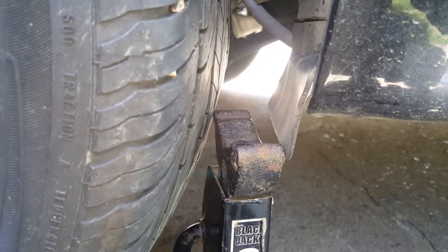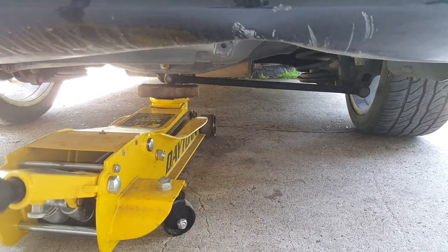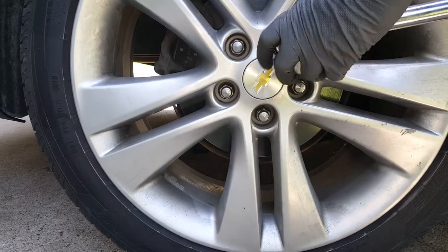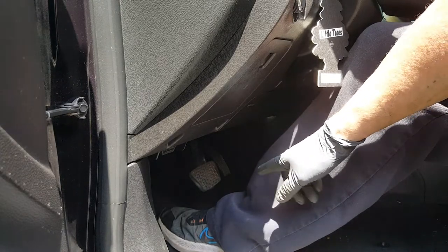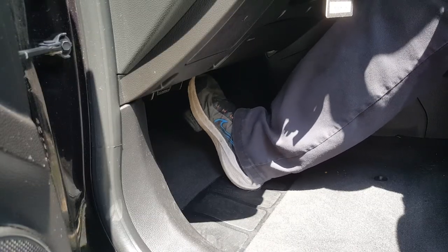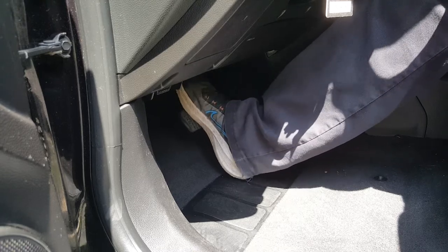Go ahead and get the jack stand out from under here and then torque these to a hundred foot pounds. Very important — before you put your wheels back down, come in here and you want to firm up your brake pedal, make sure the brakes are firm. Don't just shove it all the way to the floor — you can damage your master cylinder. Just move it halfway at a time until we get them pumped back up. That feels pretty good.